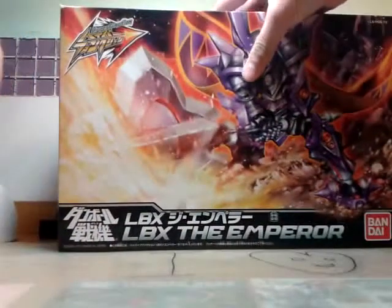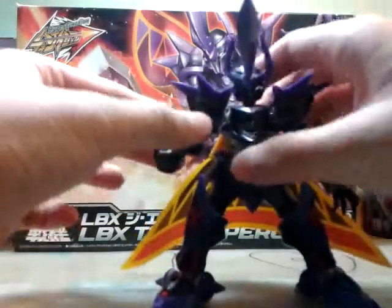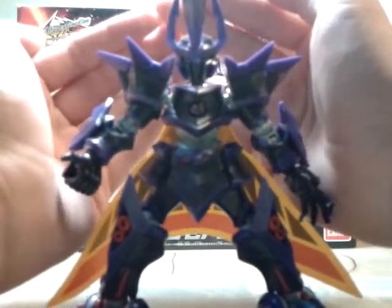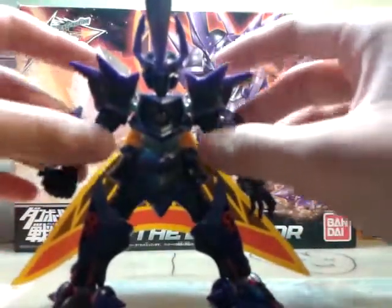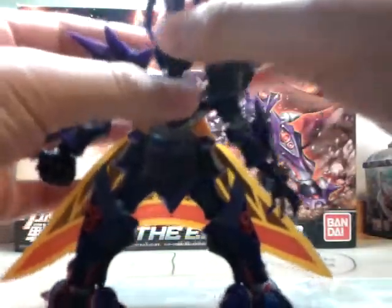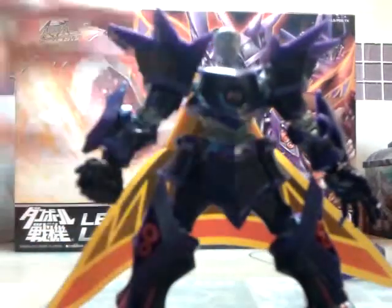So let's see the figure itself. This is LBX Emperor. Since it's a Hyper Function line - I don't like to say Hyper Function - you'll see that this is the core skeleton's helmet. I'll show it.